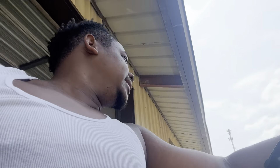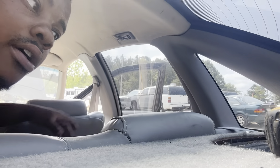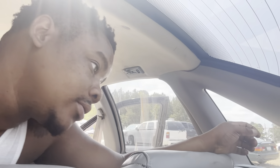All right, update — got the old 6x9s out of the rear deck. Pop the covers off, there are four 7-millimeter bolts that hold it in, and the plug is right here. So we're gonna get that pigtail cut off, put some connectors on it, and get those new 6x9s dropped in so we can get a nice sound.